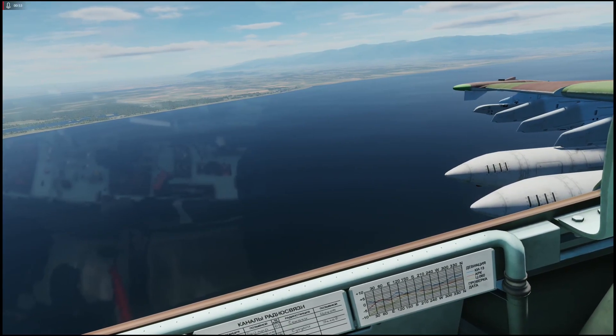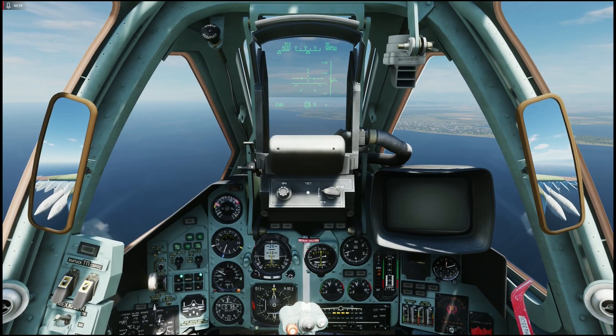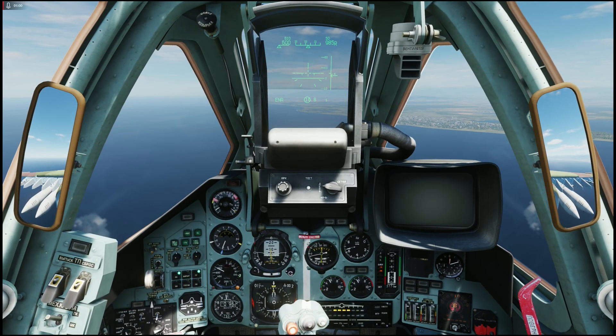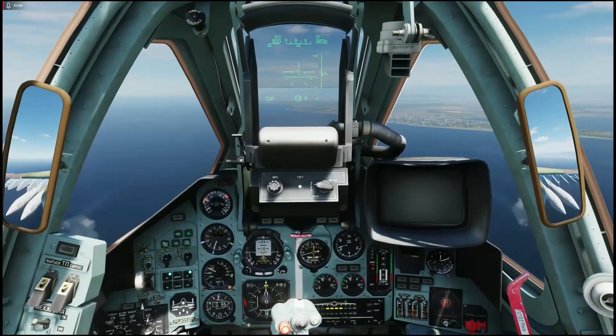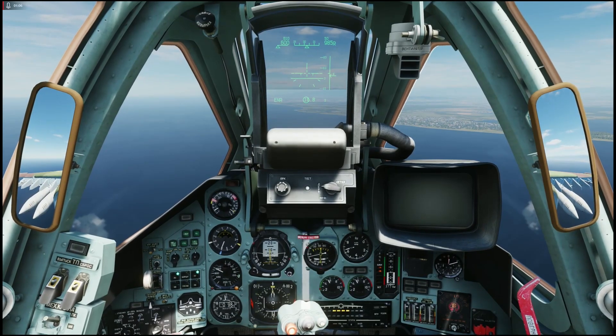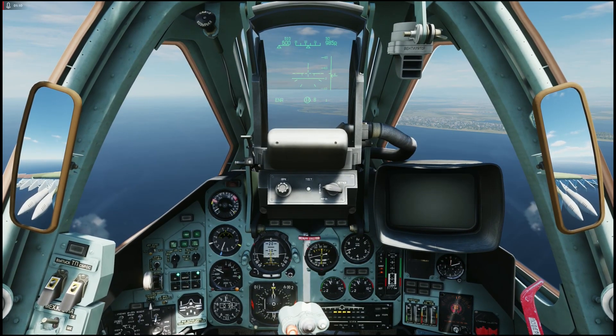Do not waste your time with these gun pods on those targets. There are two ways to use them. You can use them as a built-in cannon by flying straight ahead, diving at the target, and using the very same techniques as with the built-in cannon.